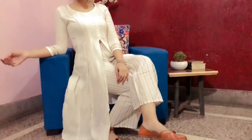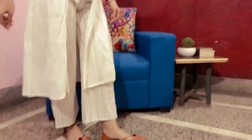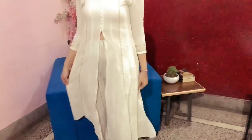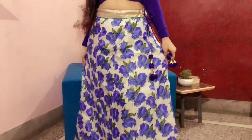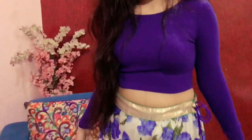Moving on to the next outfit — this is a beautiful kurti plazo set. I purchased it from an Instagram page. It is really very affordable and it's cotton fabric. This is a beautiful A-line kurti with a front slit and three-fourth sleeves, so this suit gives girly vibes. I think we can definitely try this for Diwali. I have paired it with these comfortable juttis and completed the look.